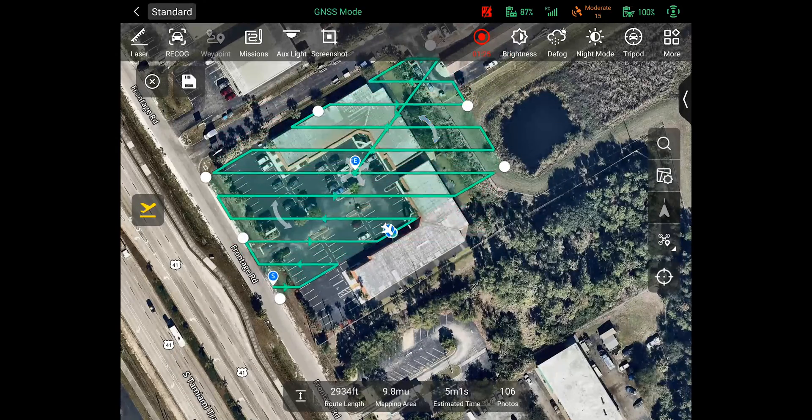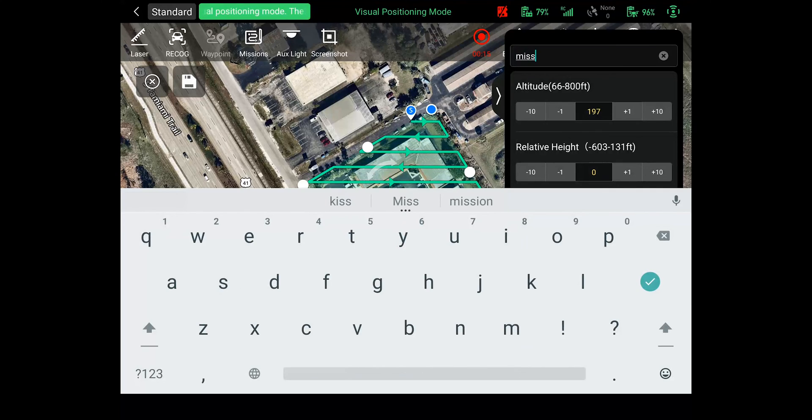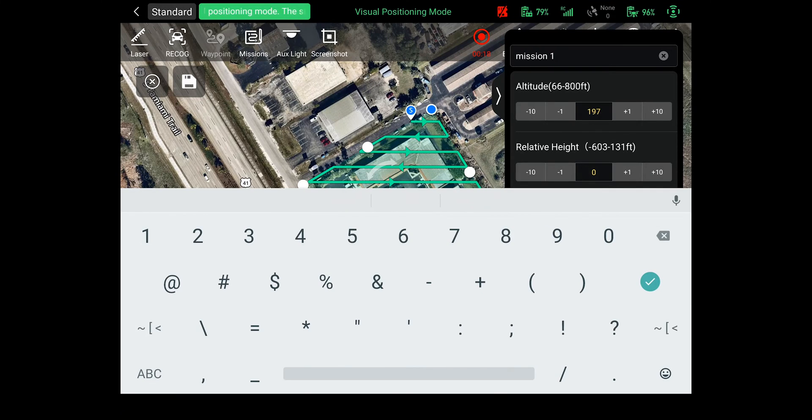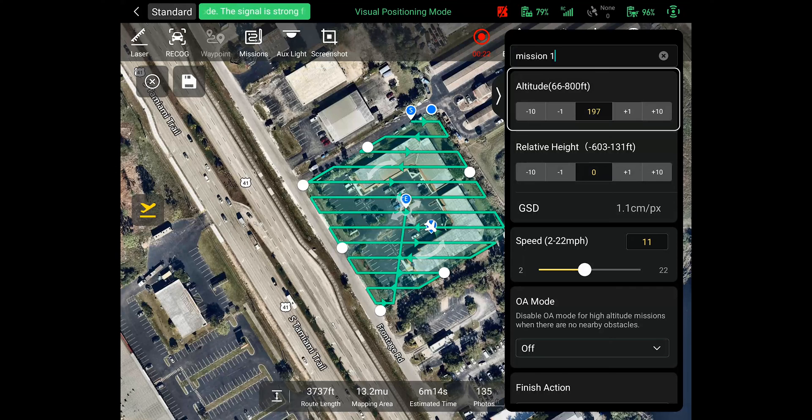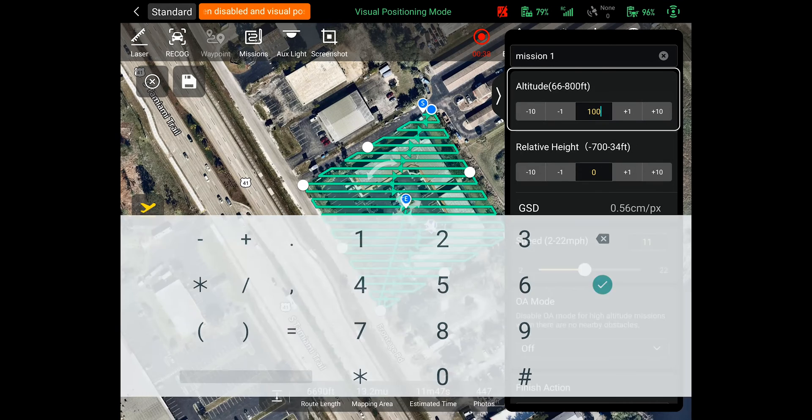Your first option is to name your mission. Simply type in the project name or area location and press enter to save it. The next setting is the altitude — the mission height at which the drone will fly. These settings can vary by project and mission type so you may need to adjust these to fit your needs. To adjust, simply click the yellow height in the middle of the box and type in the height at which you need to fly your mission.